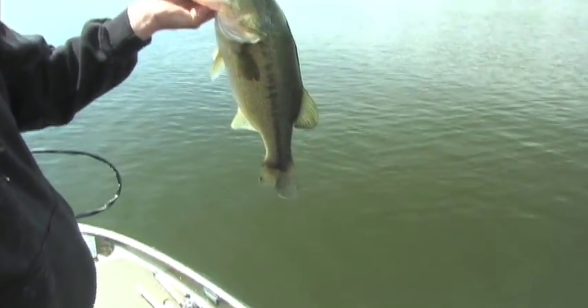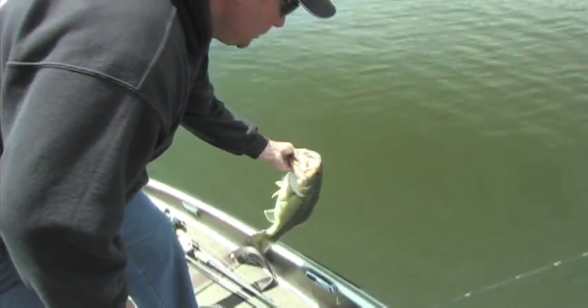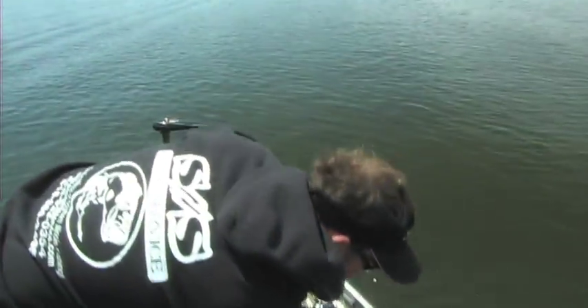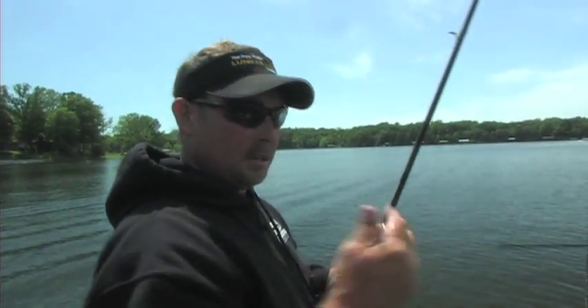We're going to let her go so she can get back to work. Hey, they're chasing bait back over here. Are they? Yep. A savior.